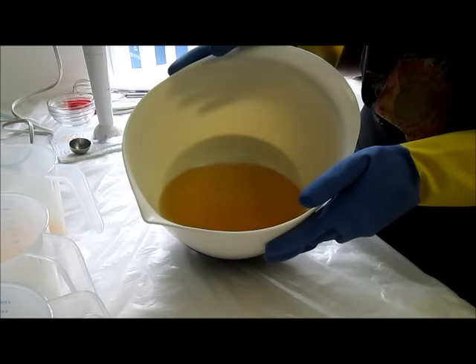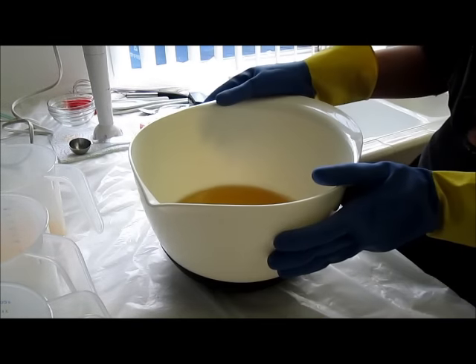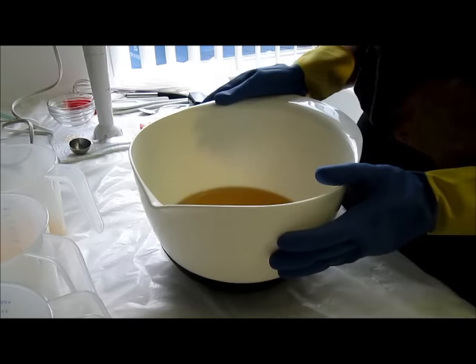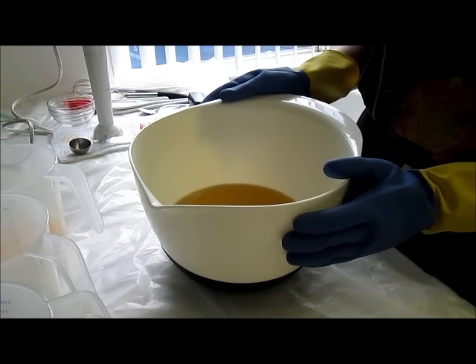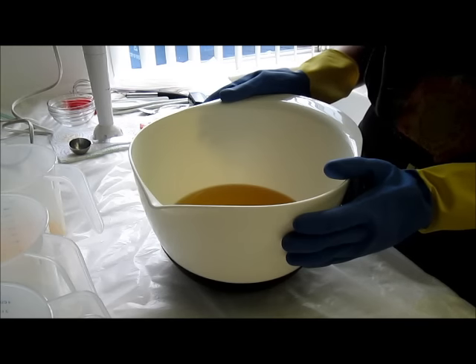And here are my oils. This is a recipe that I got from the Nova Studio blog. It's a palm-free recipe: 41% olive oil, 25% coconut oil, 25% mango seed butter, 6% avocado oil, and 3% shea butter.